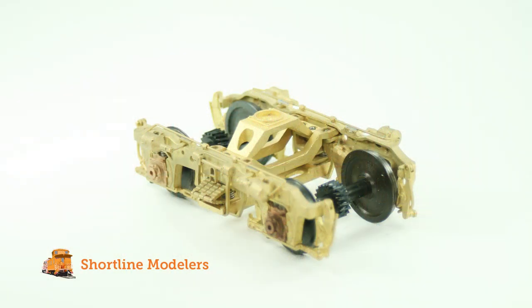I take a rather unusual approach to building models compared to most. I like to break each part into sub-assemblies and think of these as models themselves. This allows me to focus on the project details and not get overwhelmed with the project as a whole, and at the moment my focus is on the trucks.